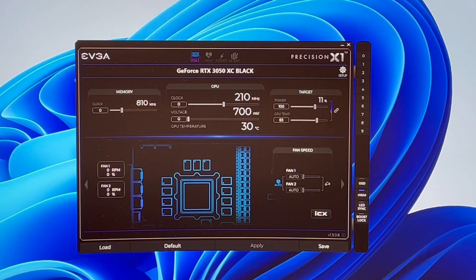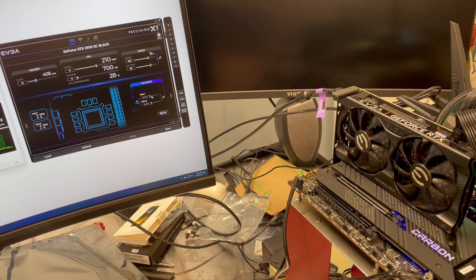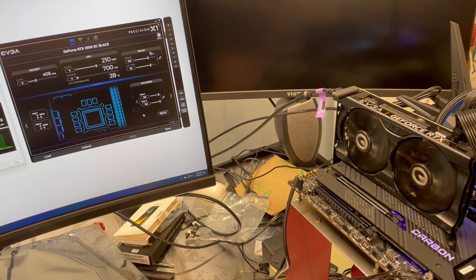I got the driver updated and the new latest Precision X1 from EVGA. So let's see how loud the fans are if we go full 100% speed. You can certainly hear them spooling up. At maximum speed we're about 3,200 — a little over 3,200 RPMs. You can certainly hear them, but at 100% I would expect to. So let's drop these back down. That gives you an idea of the sound you get from the fans.